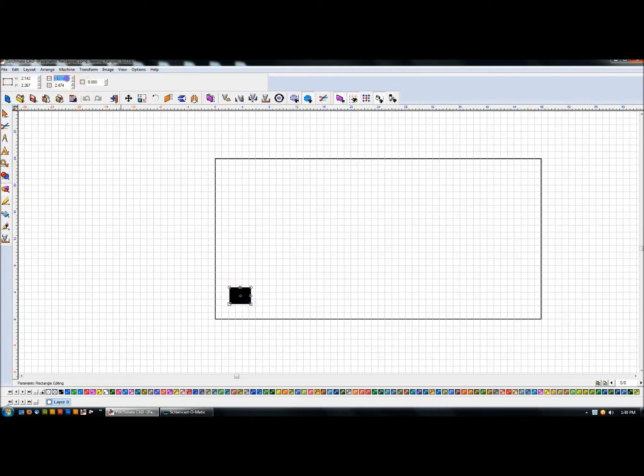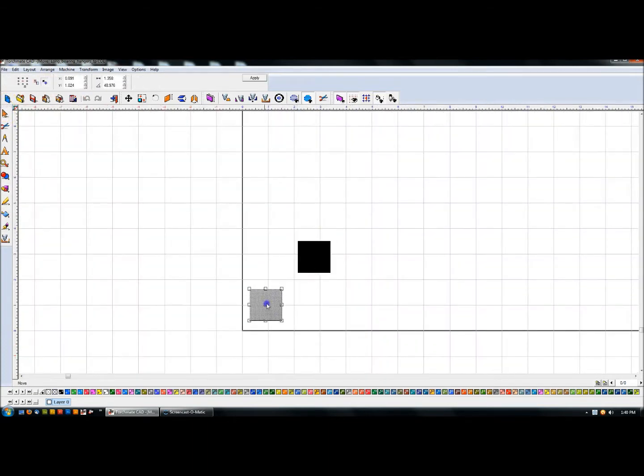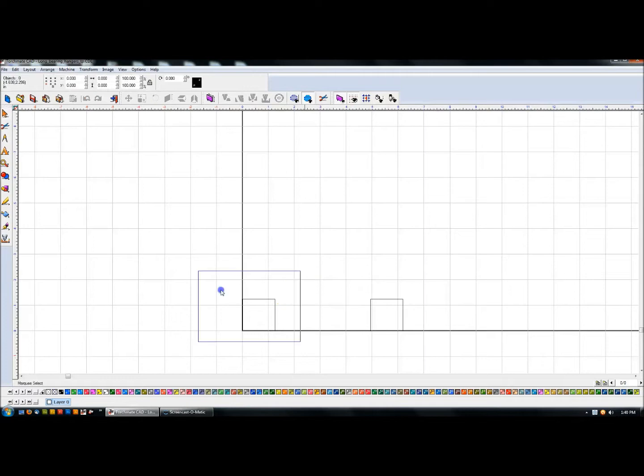I'm using inch and a quarter tubing — 1.25 — and I'll represent one tube then duplicate it with Ctrl+D. These two parts should be three and five-eighths apart. If I highlight this part and select the right nub, X is 1.25. If I highlight the other part and select the left side, I need 1.25 plus 3, then add another five-eighths: plus 5 divided by 8. That's how far apart the two pieces of tubing are.